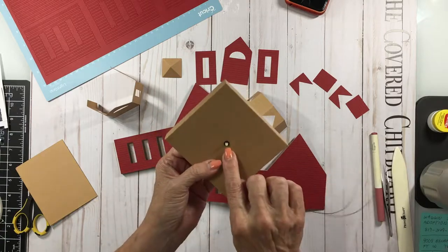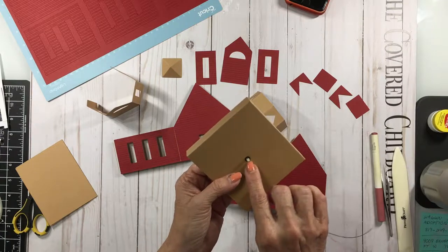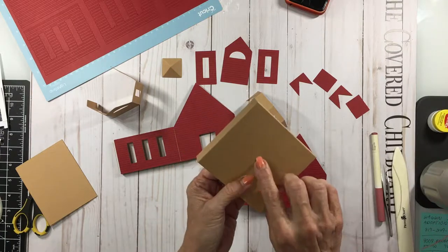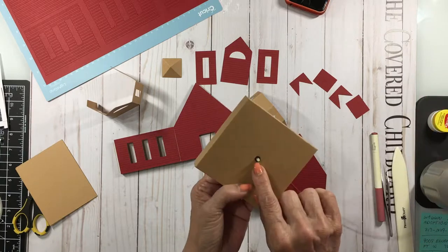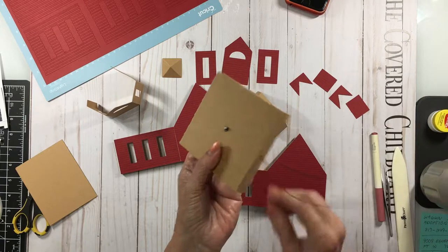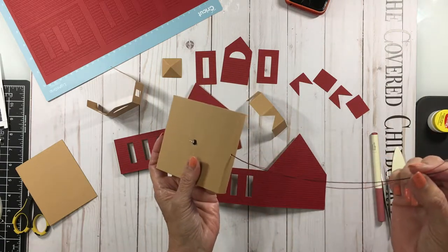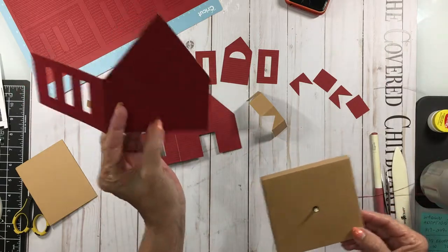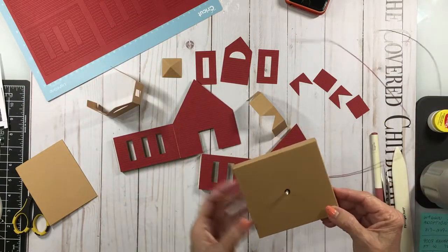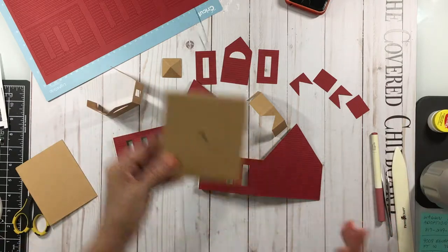Then you'll need to poke a hole in the center. We talked about these in the church files. There's a little black holder that holds your light. You poke that through the hole, then you poke your light through. Poke a hole back here and bring your wires out through that way. That part's already done and we'll get to that later.